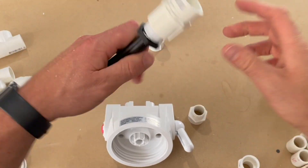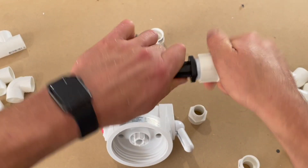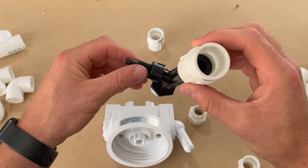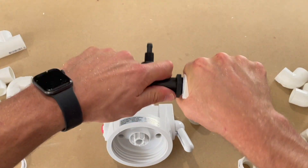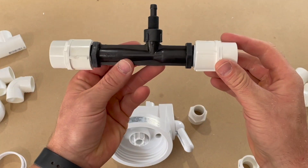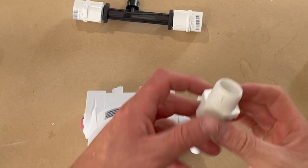Let's attach our threaded female PVC fittings to the venturi unit. Do this by hand tightening — you want them to be fairly tight, but be careful not to over tighten. Everything's now attached to the venturi injector. Let's move on to the filter.